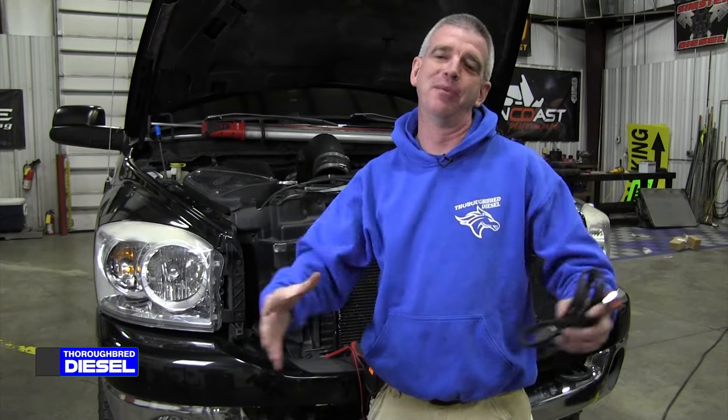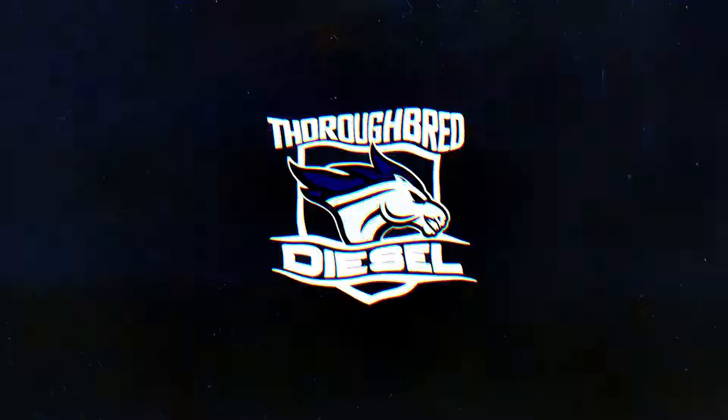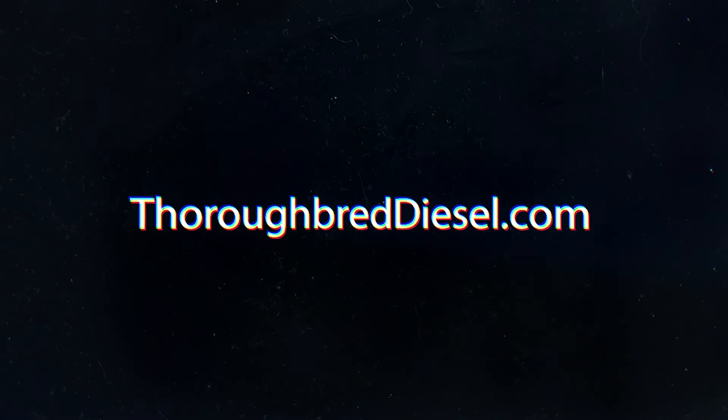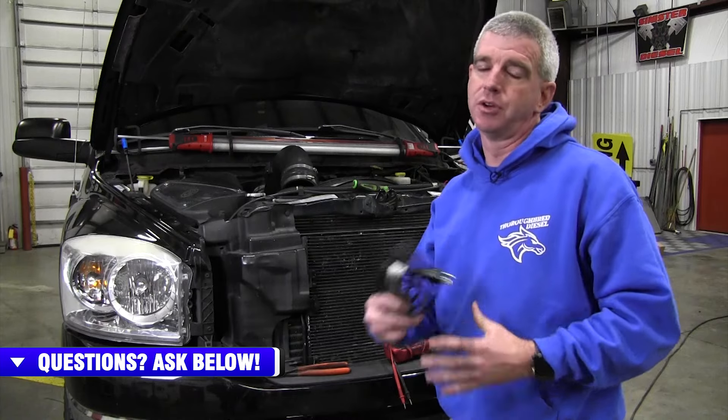I'm Wade McGinnis, and today we're going to be replacing the heater cord on a Dodge Cummins. We're going to show you a really simple video and talk to you about your block heater cord on your Dodge Cummins truck.